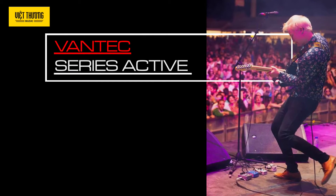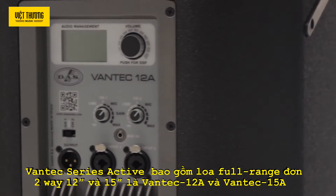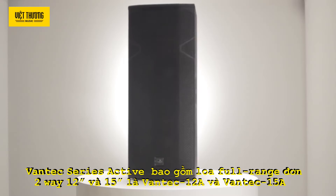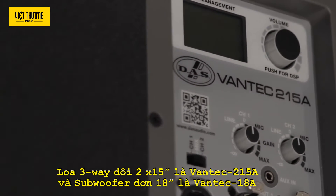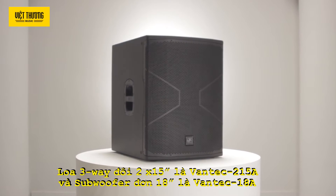Vantec series active. This series includes the 12 and 15 inch Vantec 12A and Vantec 15A powered two-way systems, the Vantec 215A powered three-way system with twin 15 inch loudspeakers, and the Vantec 18A powered subwoofer system with a single 18 inch speaker.